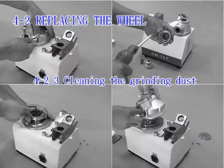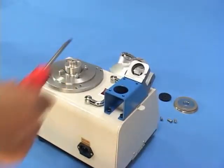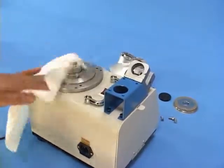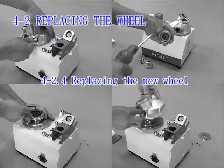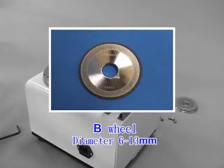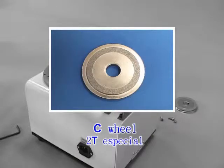4-2.3 Cleaning the grinding dust: Clean the grinding dust with pressurized air and wipe the outside with a dry cloth. 4-2.4 Replacing the new wheel: Use the A wheel for diameters 4–5 mm, the B wheel for 6–13 mm, and the C wheel for the special 2T application.